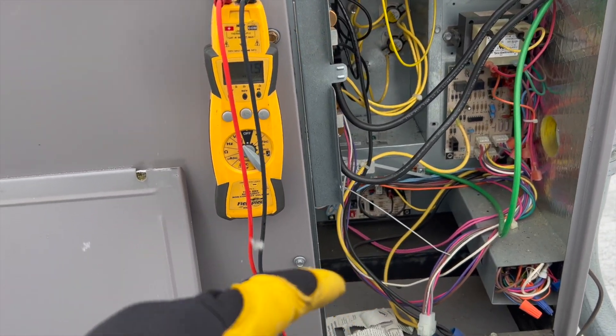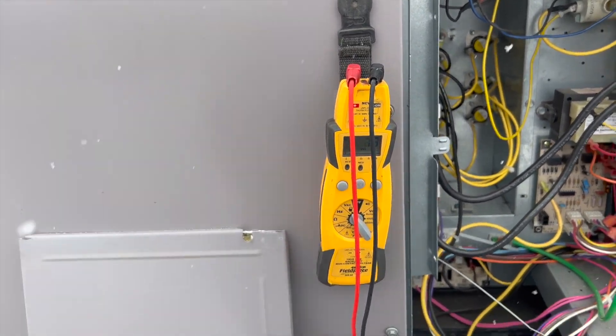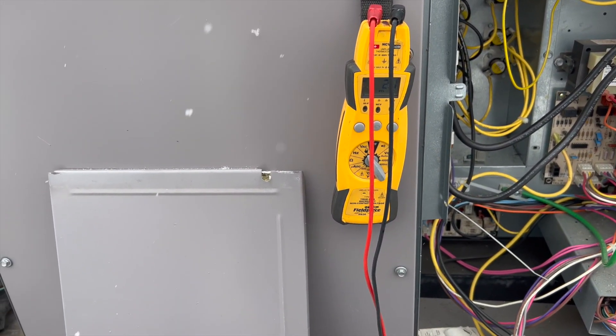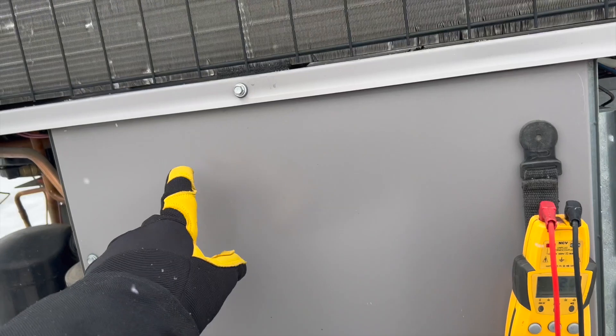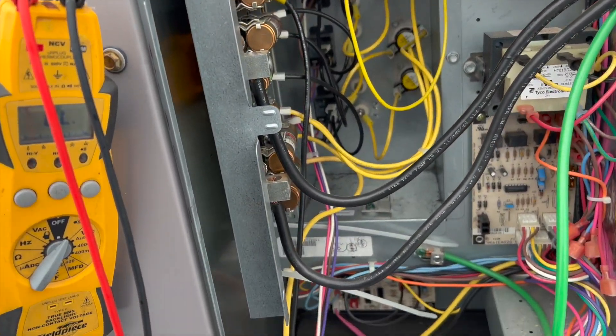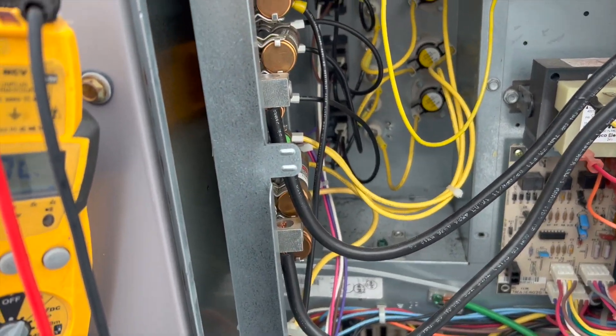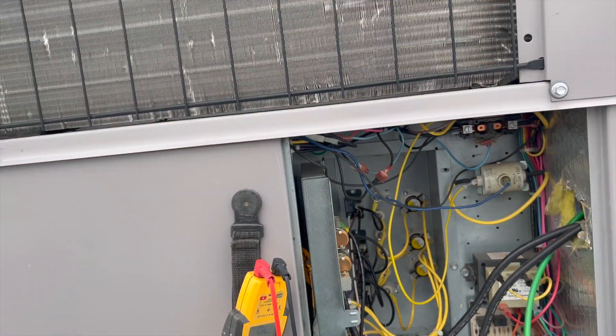We're going to plug that back in. Just waiting for filters and then we'll check the run cap in there just to make sure everything else is good so we don't have any surprises. Upon further inspection after fixing that wire, looks like we've got some melted relays too — that one right there is pretty melted, and this one's terrible.